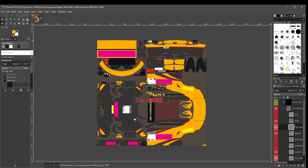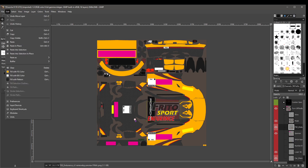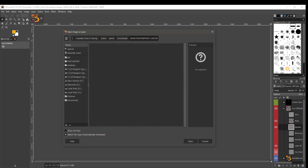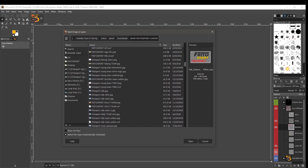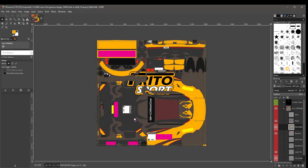If you make a mistake, you can click Edit, then Undo Move Layer, and then Edit again and Undo Open Layers. We're going to select a different image. Open as Layers, go back and find our normal Fritosport image for the side of the car. Here it is — click Open — and it's pretty big, so we're going to resize it. We go to the Scale tool, select it, click on the image, and use the boxes or arrows to adjust width and height.